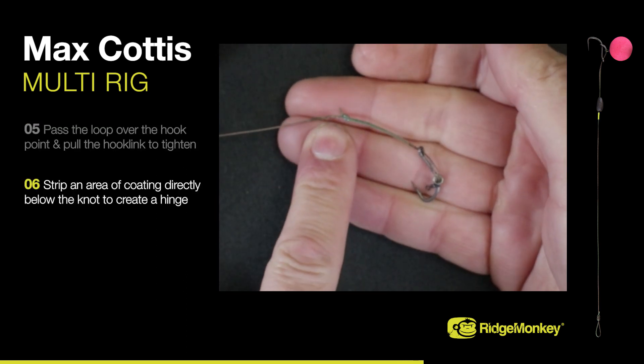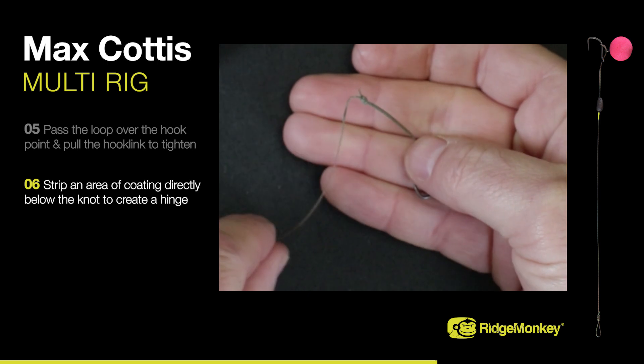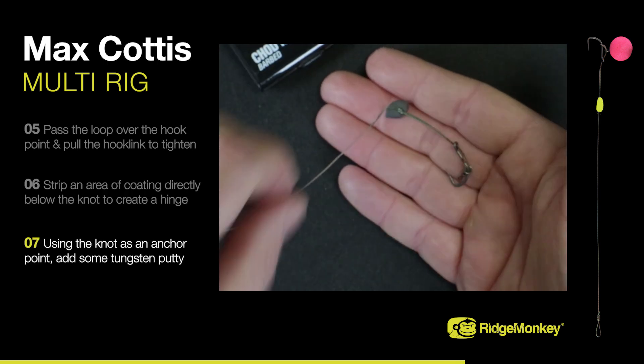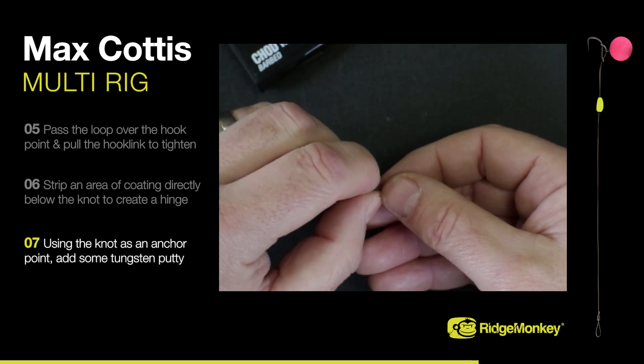Strip a small area of coating directly below the knot to create a hinge. Using the knot as an anchor point, add the desired amount of tungsten putty.